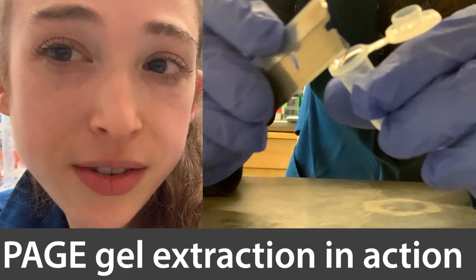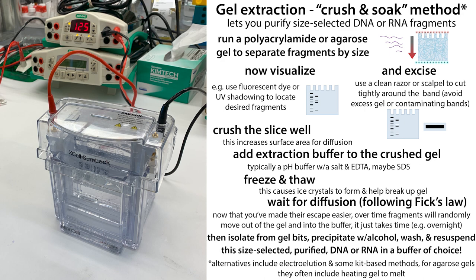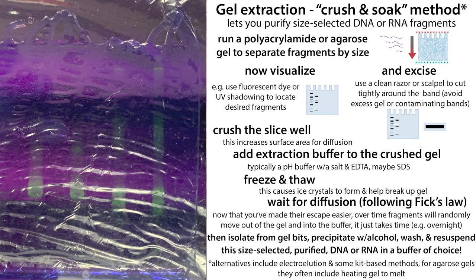Here's some practical advice for the gel purification or gel extraction of DNA or RNA using the crush-and-soak method, where basically what you do is use gel electrophoresis to separate DNA and RNA fragments by their size. Then you look and find the bands corresponding to those pieces that you want, and cut them out — but they're stuck in the gel.